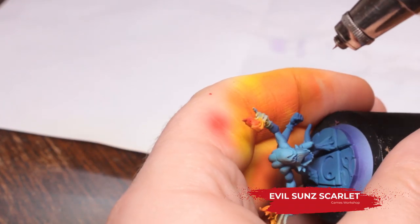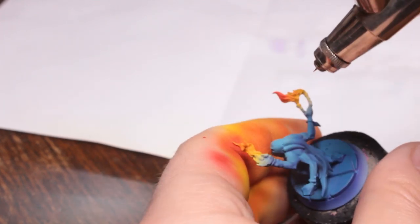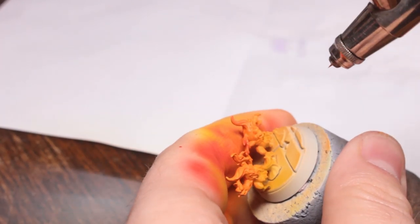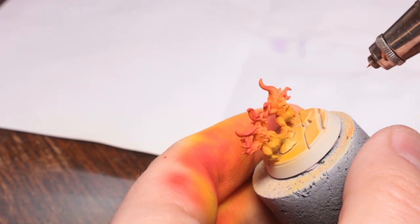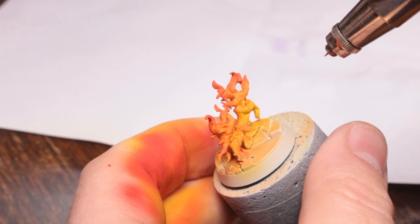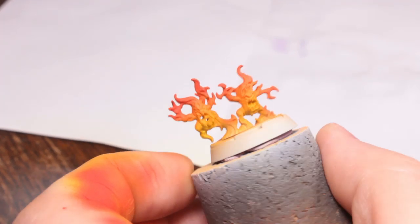Now I'm using Evil Sun Scarlet and I'm just doing that again halfway down the orange area in order to create a bit more of a gradient. Again, make sure not to get the overspray on the rest of the model and do the same on the Brimstone Horrors. Also spraying it a little bit around their feet as well because I want the source of their heat to be the inside of their bodies, their mouths essentially.